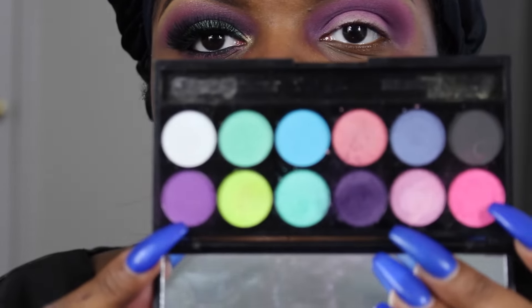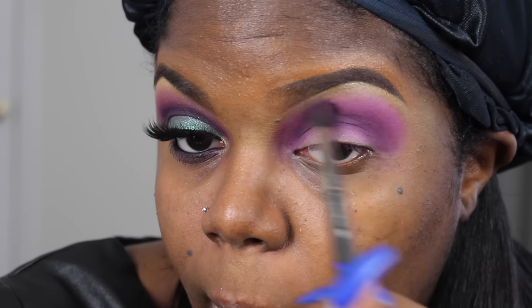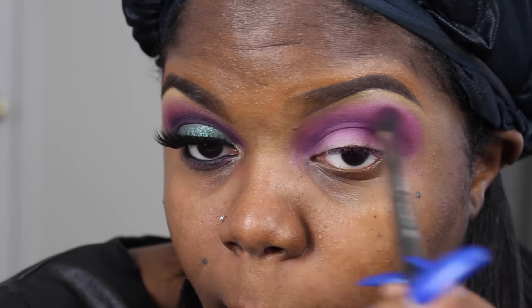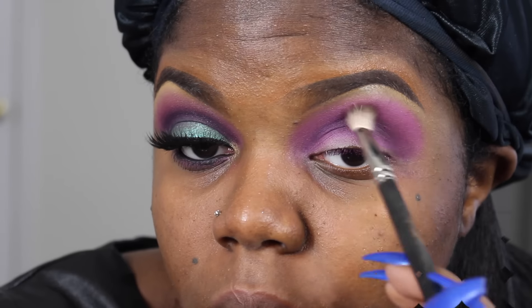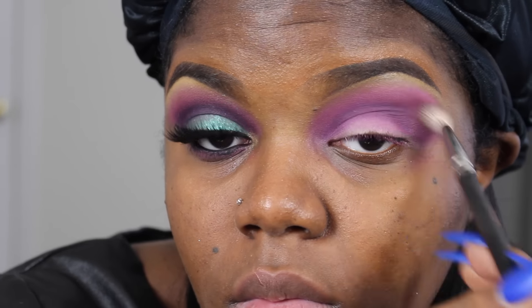Then I'm going to go back in with that same Sleek palette — the light purple and the light pink shade — and go on top of my transition color again just to blend out the harsh edges from the deep purple. Then I'm just going to take a regular MAC blending brush and blend out the harsh edges again, kind of trying to smooth everything out.